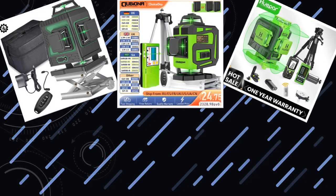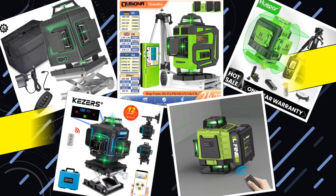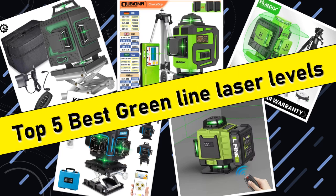Hello friends, today I will share with you top 5 best green line laser levels for accurate and efficient layout work, so let's check it out.